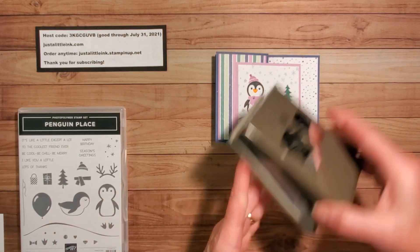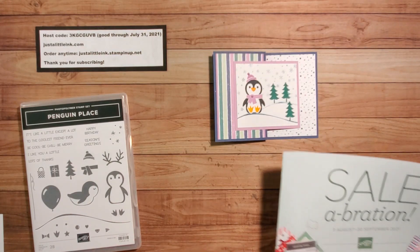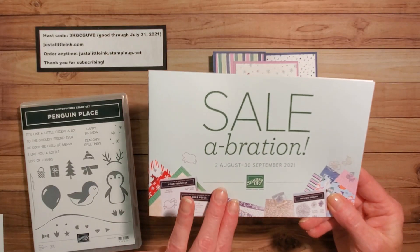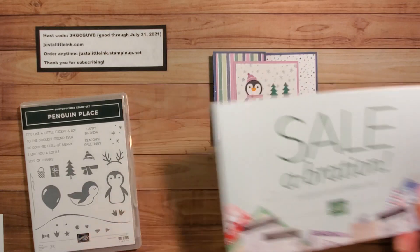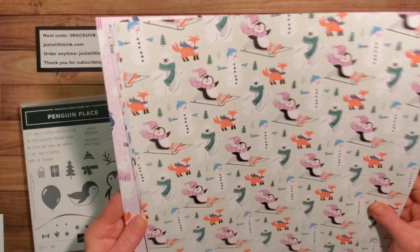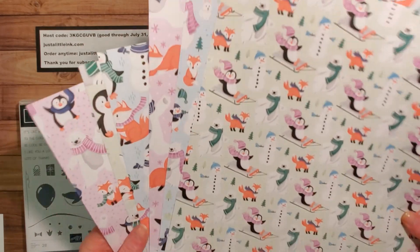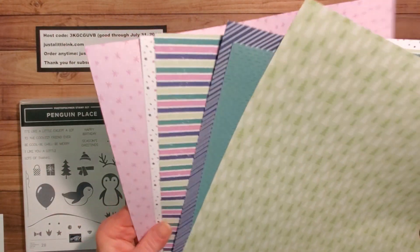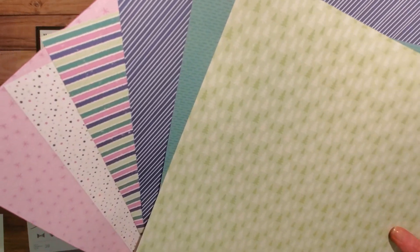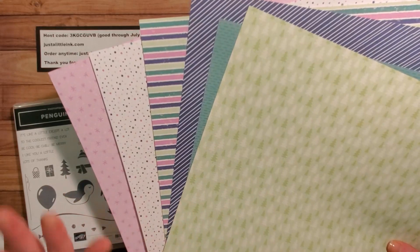I'm also using the Penguin Playmates designer series paper, available with a $50 purchase beginning August 3rd through September 30th with our second round of Sale-A-Bration for 2021. You will get two sheets of six different papers — one side has beautiful playful scenes with penguins, snowmen, and polar bears. But what I'm using is the other side: beautiful tiny prints in Just Jade, Fresh Freesia, and Misty Moonlight — some of my favorite in colors.